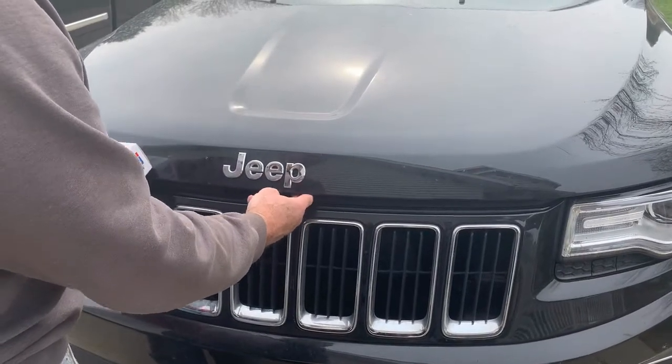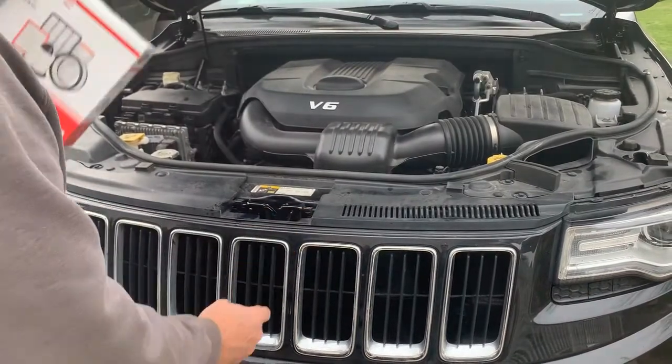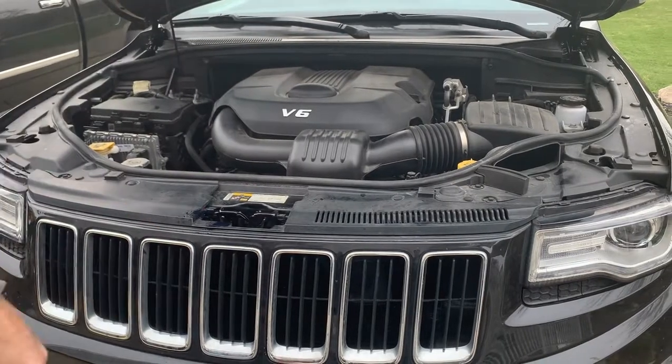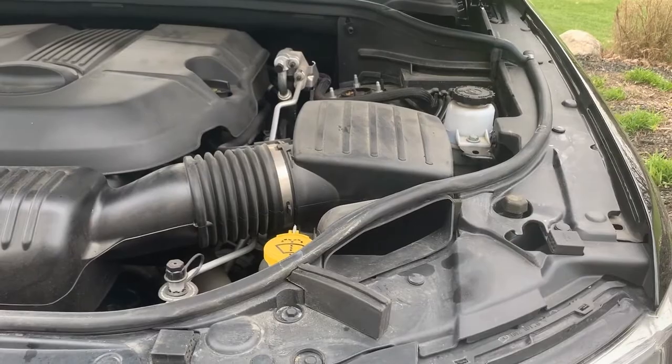Once you release it inside, the hood's going to pop up. Then you release it right here. Whoever designed the air cleaner access on this 3.6 motor was well thought out — it's over here, and all you have to do is remove a couple clips and nothing else.